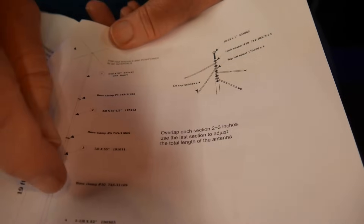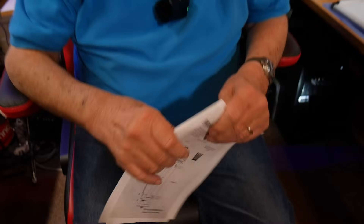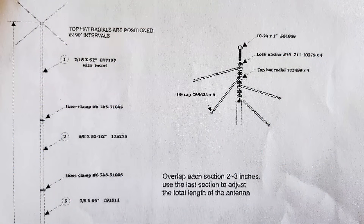It looks like these are adjustable. Now, MFJ is in the process of closing up, but you might be able to get them on the phone and talk to somebody and find out if the capacitance parts are still available. MFJ usually carries parts for its older antennas — well, for all its antennas. I know this is going by the wayside soon enough, but you can see here that there are part numbers on there, and you can get those parts.